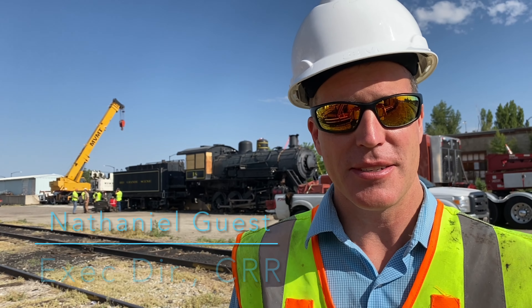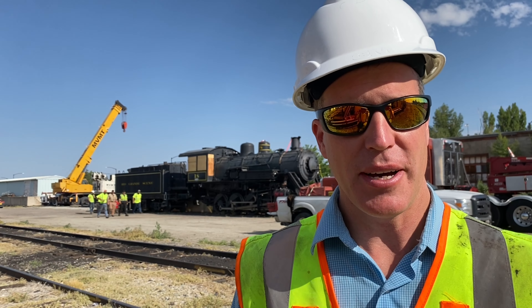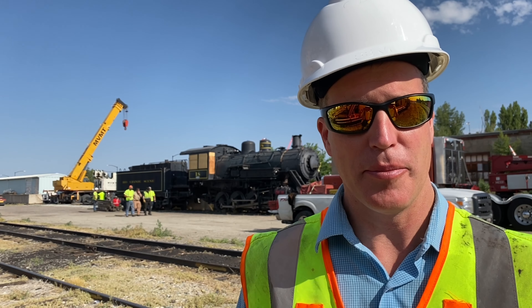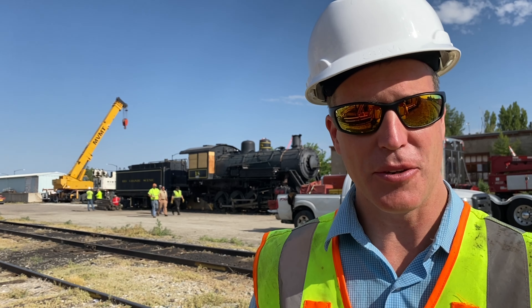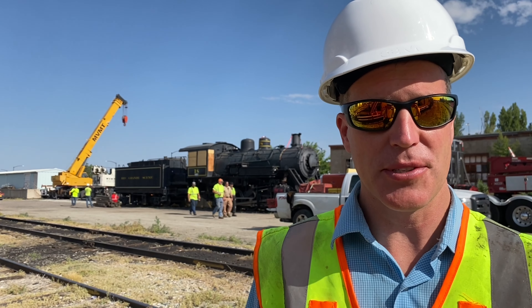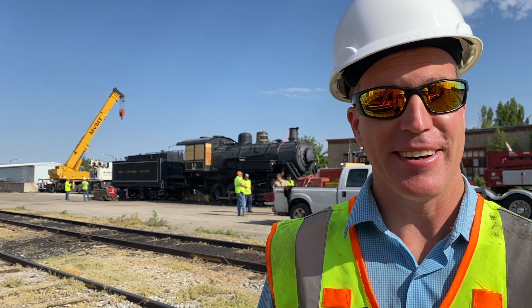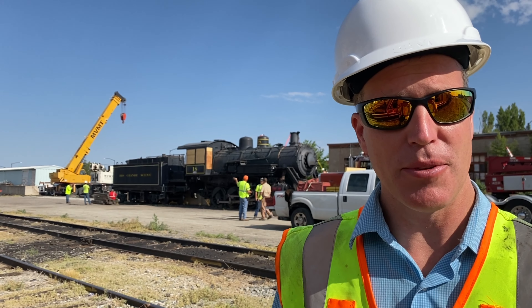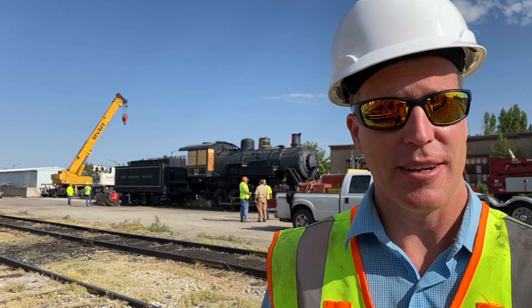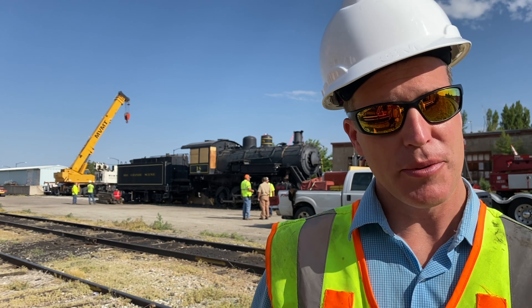This is a very big day. So often in life you really never know when something monumental is happening. But within the course of the Colbrookdale Railroad's history, and frankly for my life personally, this is a really big day. I'm very excited. Colbrookdale's first steam locomotive is about to be loaded to make its journey from Colorado back to the state where it was built — Pennsylvania.